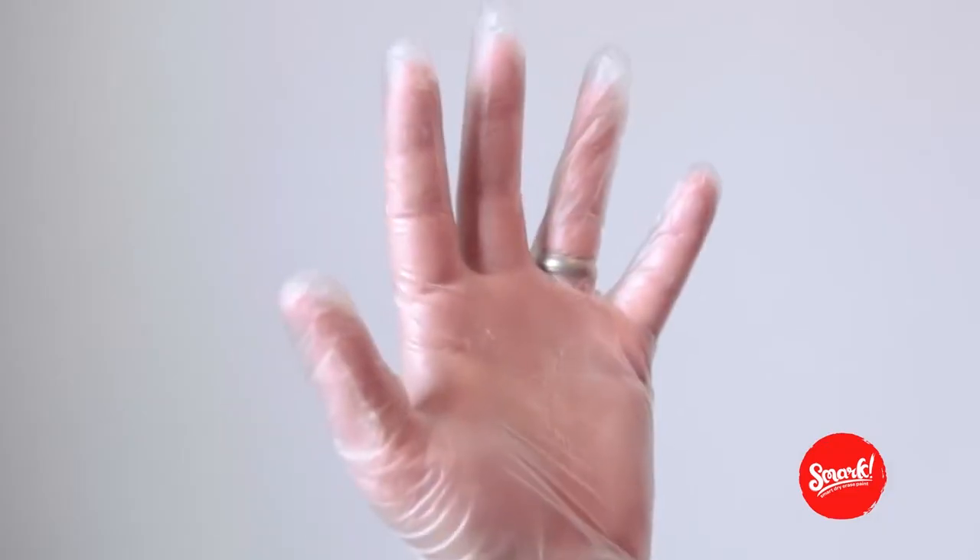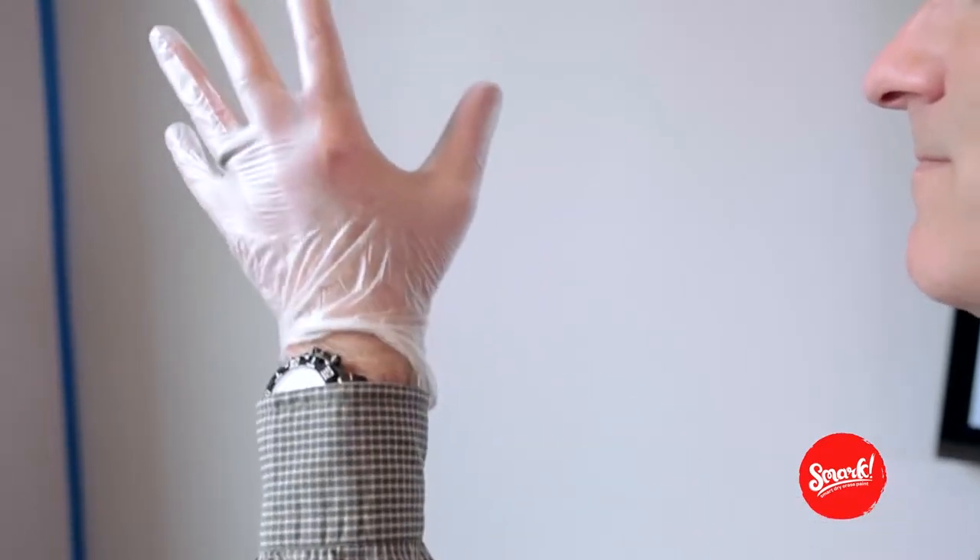Hold up! Forgetting something? Throw some gloves on. No one wants Smark on their hands. This isn't finger painting.